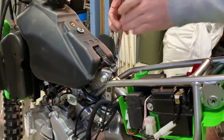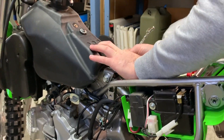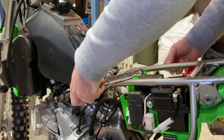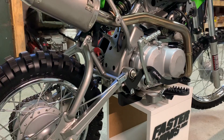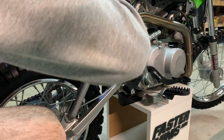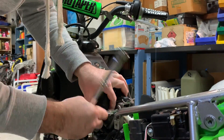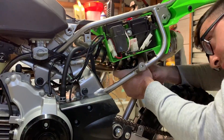Loosen the top shock bolt and nut with a 14mm socket or spanner. Do the same thing to the bottom shock bolt as well. With both bolts out of the shock, now you can take the shock out of the bike.